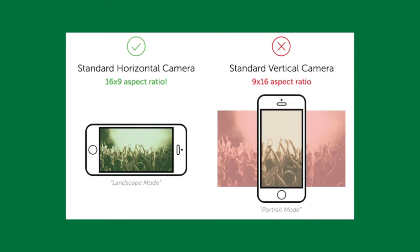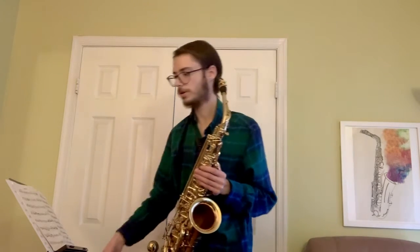Let's talk about the placement of your camera. First, your camera should be placed in a landscape orientation using either a tripod or something sturdy to keep it steady. I'm personally using a tripod, but you can also use something like an extra music stand if you have one.